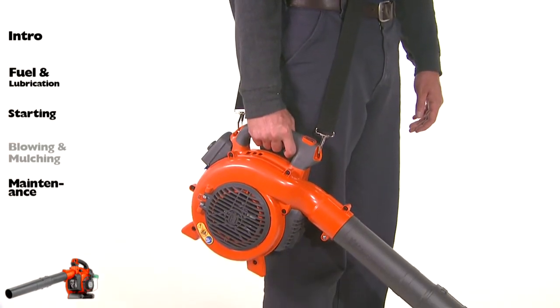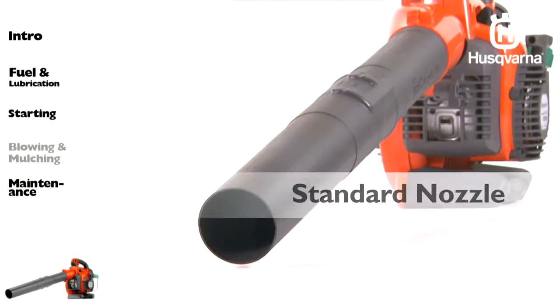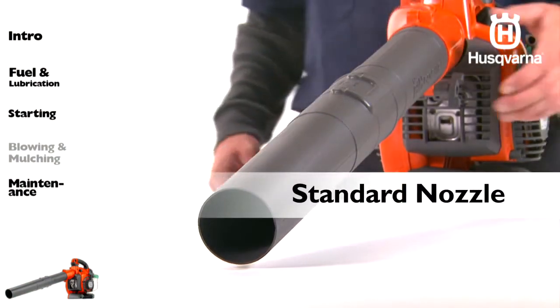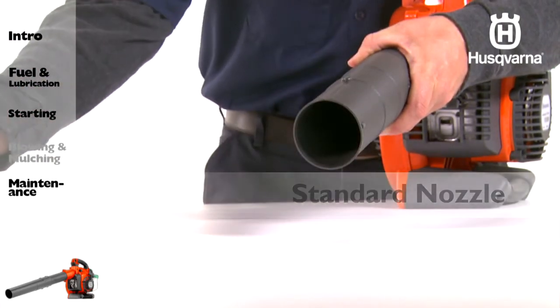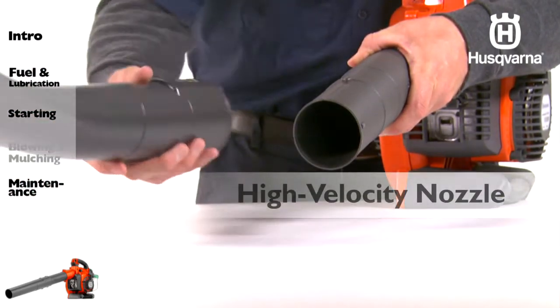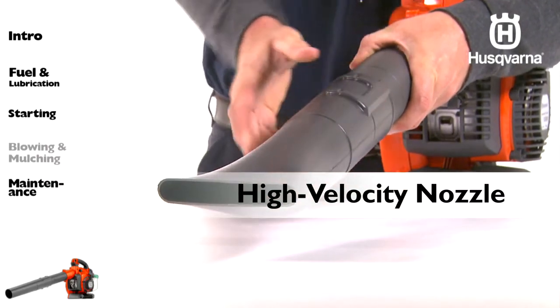The strap should be worn over the shoulder. Use the standard nozzle when greater accuracy and higher airstream concentration is desired. Use the high velocity nozzle when a wider airstream and greater air velocity is desired.